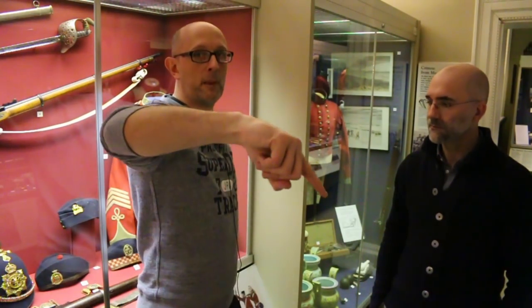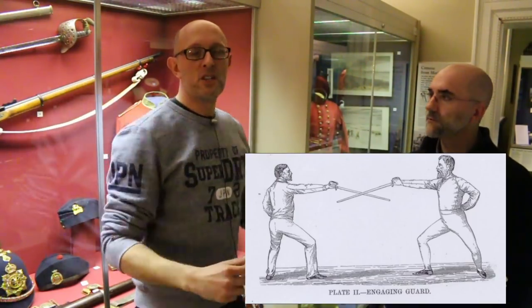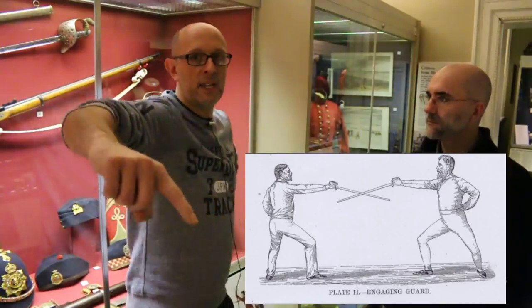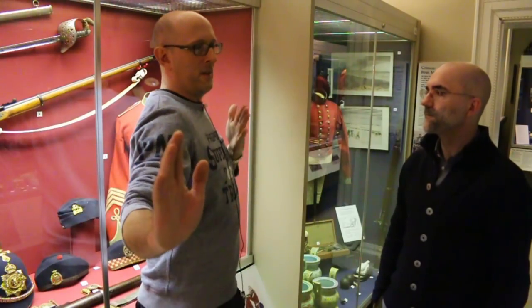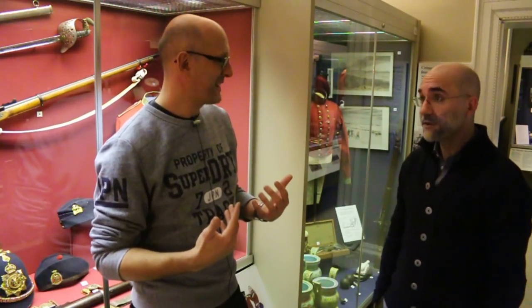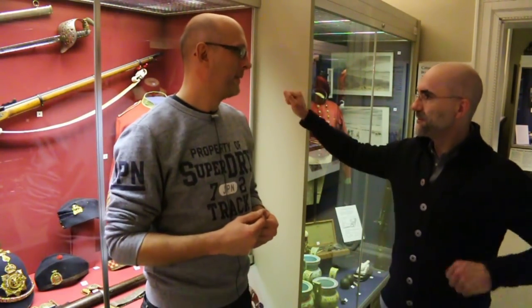Wait's guard is different: he turns the body completely sideways onto the target and straightens the arm out. So Wait is making himself a narrower target, stretching the arm out, and lifting the point up. He's essentially using the standard British engaging guard but narrower and straighter.